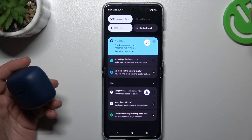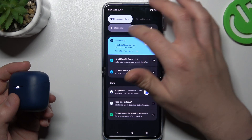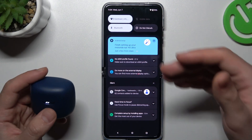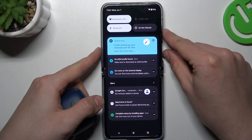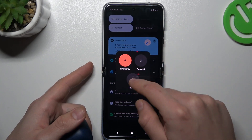When I have a problem with headphones or any other Bluetooth gadget, I start from the simplest way — just switch off and switch on again the Bluetooth connection to restart it. After that you can also try to restart your phone by tapping on the power button and volume up, then tap on Restart.